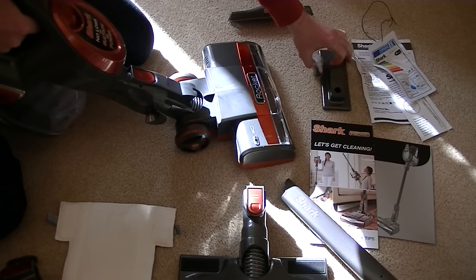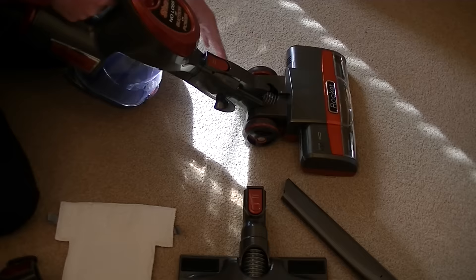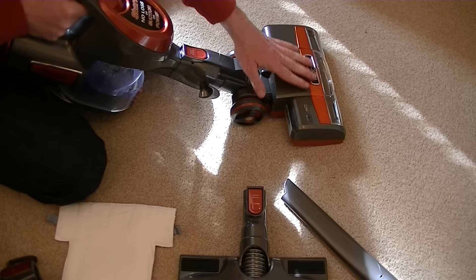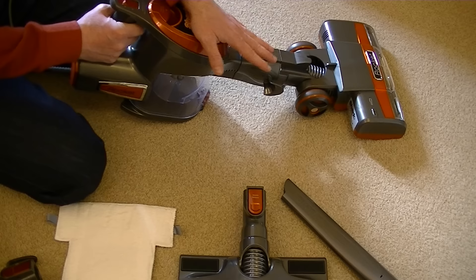That would be a very good stair cleaner because you've got the suction from the machine and the powered brush bar to give your stairs a real deep clean. But it is large — especially if you're used to using a Dyson handheld. This is a lot heavier. But I have a feeling it will perform better than the Dyson. I might do a comparison between this and the DC35. Even without switching this on, I'm pretty sure this will pick up better than the Dyson because it's mains powered.